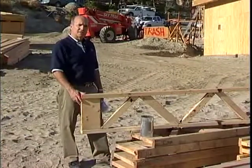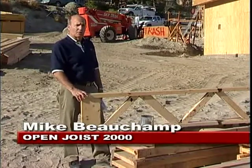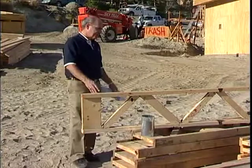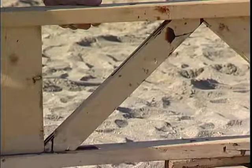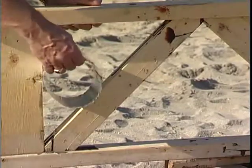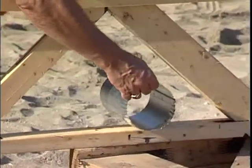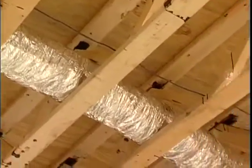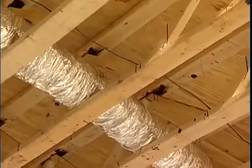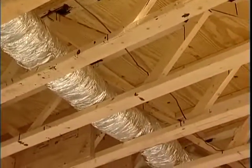Open Joist 2000 is a floor truss, mainly used for joists on a floor. As you can see, this product has an open web, meaning that you don't have to drill holes or anything like that. The ducts can be inserted in the webs and then inserted anywhere you want along the joist. You can run all your plumbing, electrical ducts through that joist without adding structural features to the house and keeping the original design of this Energy Wise House.